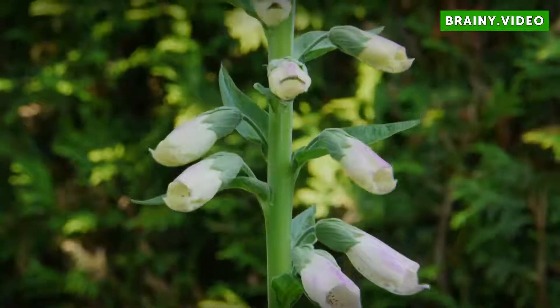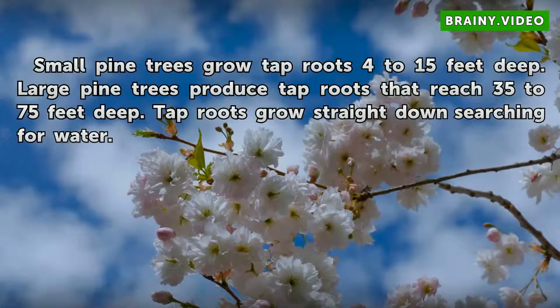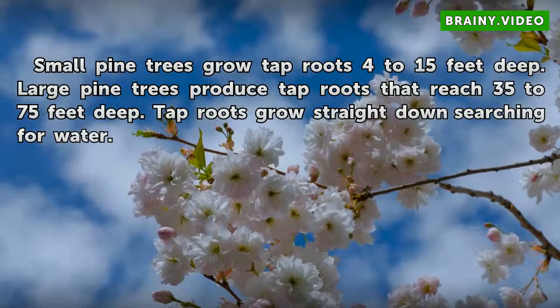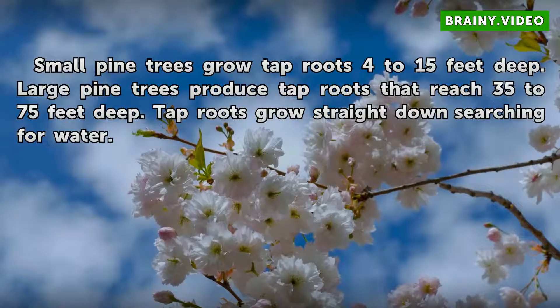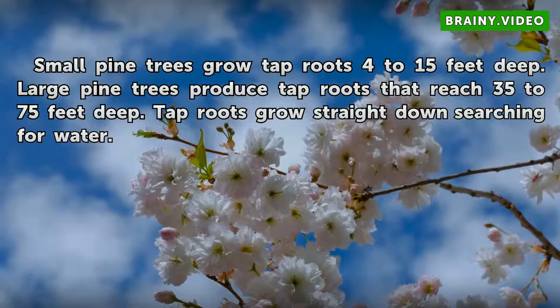Size: Small pine trees grow tap roots 4 to 15 feet deep. Large pine trees produce tap roots that reach 35 to 75 feet deep. Tap roots grow straight down, searching for water.